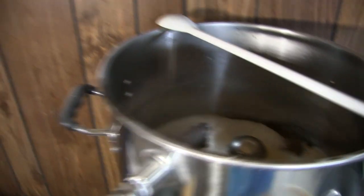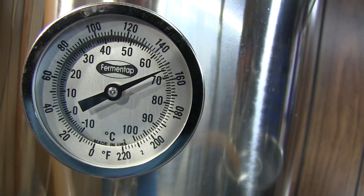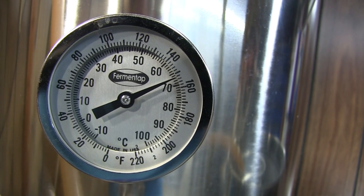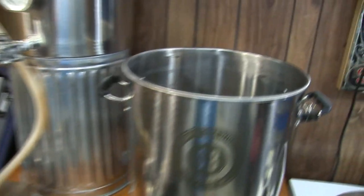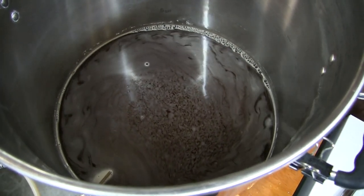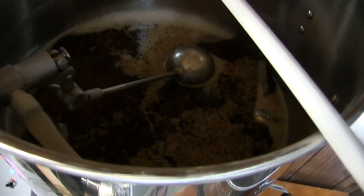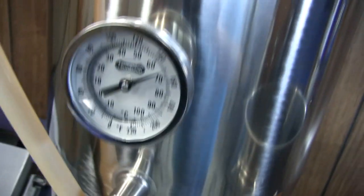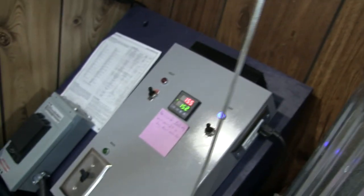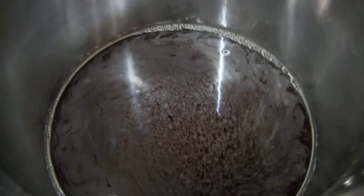Looking good so far. We've shut our heat off here — we're showing actual 154, there's a 2-degree delta, so 152, which is exactly where we want the actual core of the mash to be. Matt's checking the mash. The reading temperature is a little high, but it always is — there's a little bit of a differential. Everything looks pretty good though.